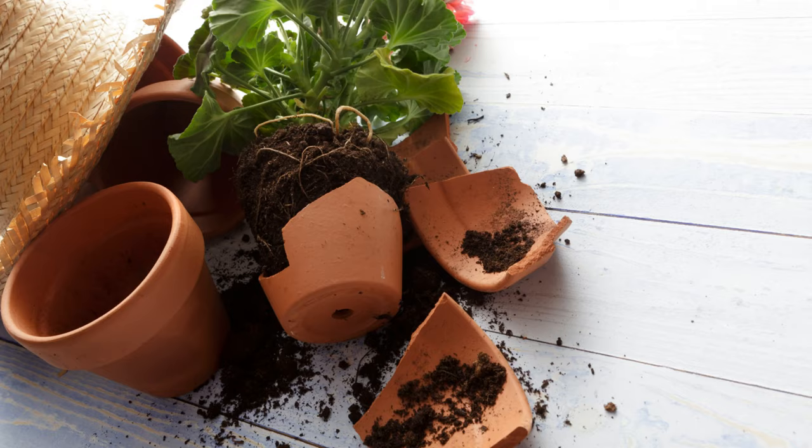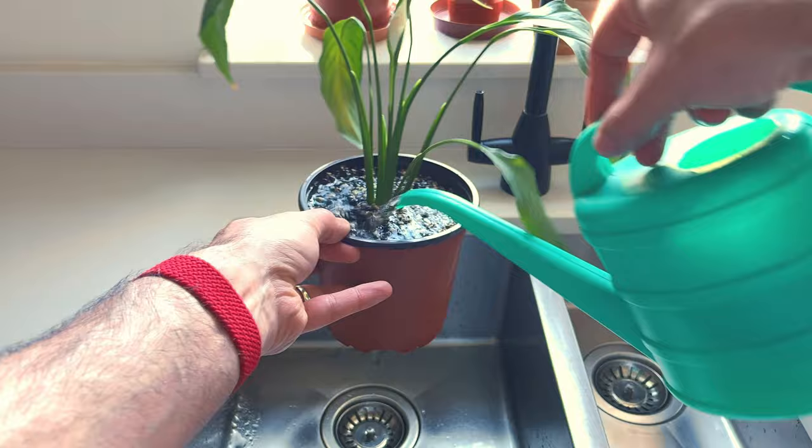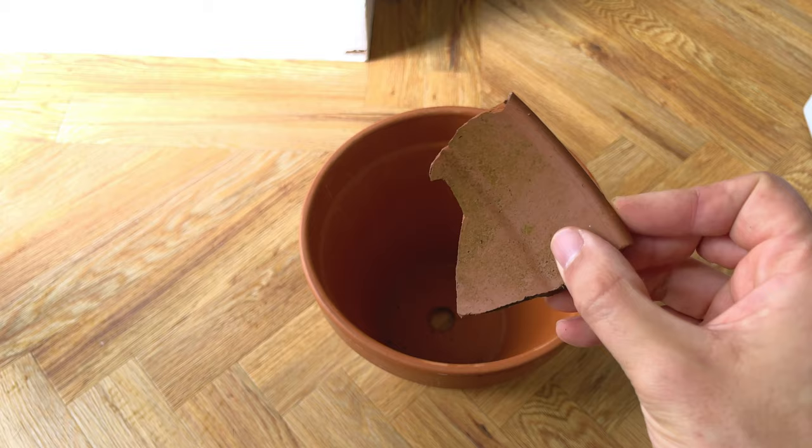Do you sometimes break your terracotta pots? If you do, don't throw away the pieces — instead use them to cover the drainage holes in your plant pot. This will allow water to continue to flow out the bottom, which is crucial for good drainage, but it will also prevent the soil from coming out too, which creates an annoying mess. Simply lay a broken piece over the drainage hole and plant your plant on top. If you don't have a broken terracotta pot, just use something that is non-absorbent and will allow water to flow through but not the soil.